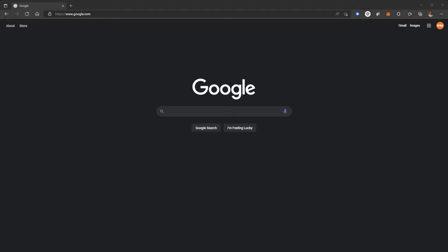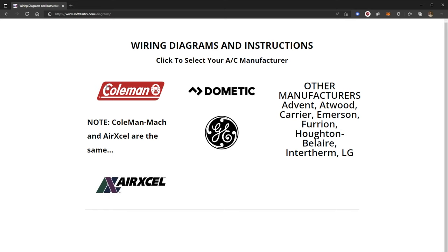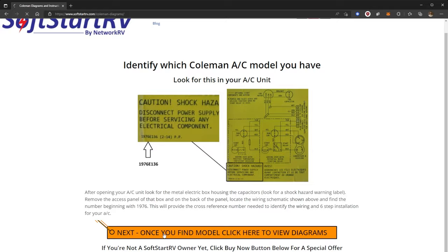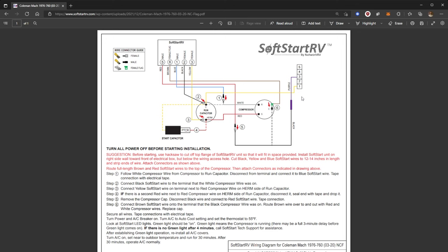We're going to look up the instructions for our specific soft start unit at softstartrv.com. Our unit happens to be a Coleman, so we go there. Ours is 1976-760 — we find that model right here. So we're going to print this out and take it up with us to the top of the RV.